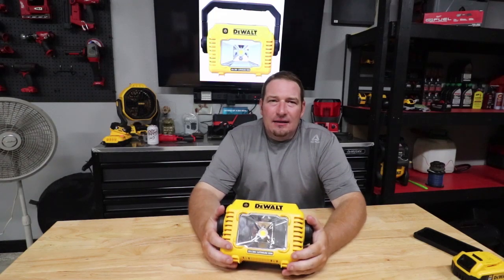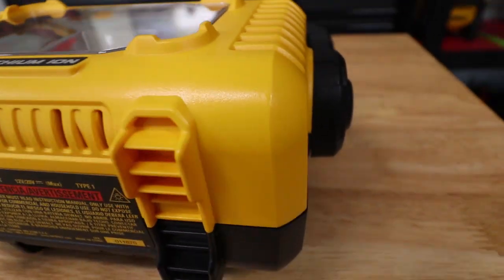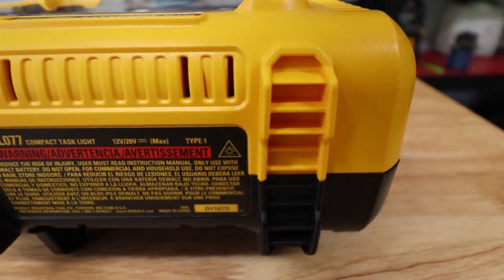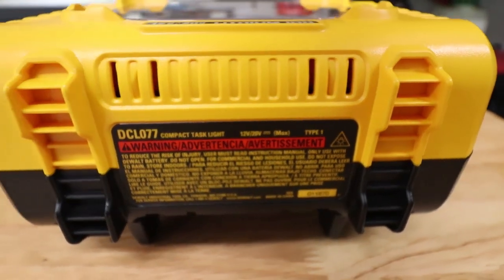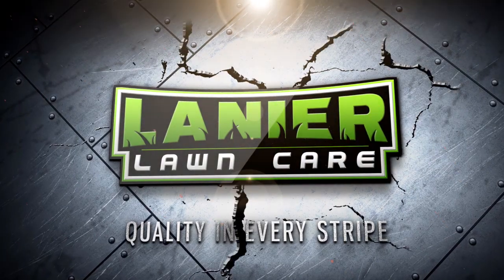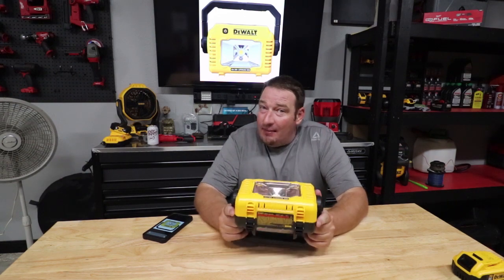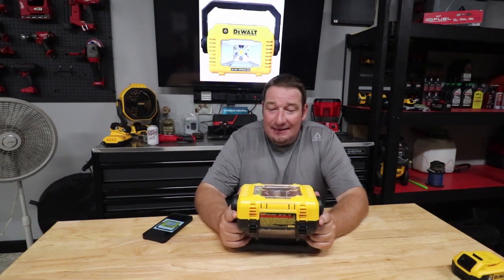What's going on guys, Danny. Today we are going to go over the new DeWalt compact task light, model number DCL077. This is going to be a short video because there's really not a lot to talk about on this light other than it's very bright.